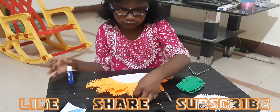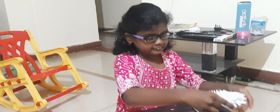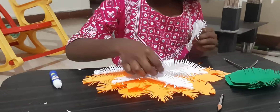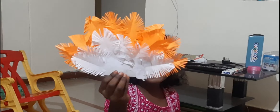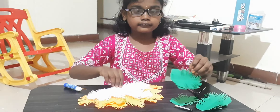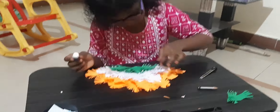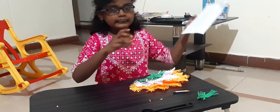I made like this on the upside. Now I am going to stick white color. This is the crest of the peacock. Now I am going to make the peacock head — take the strip.